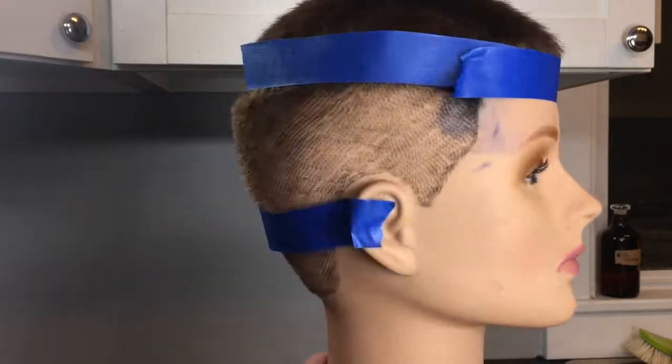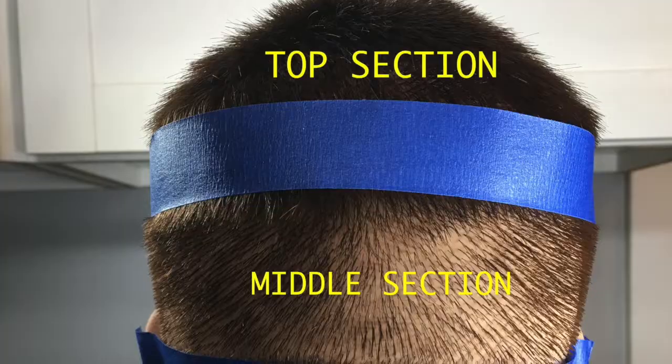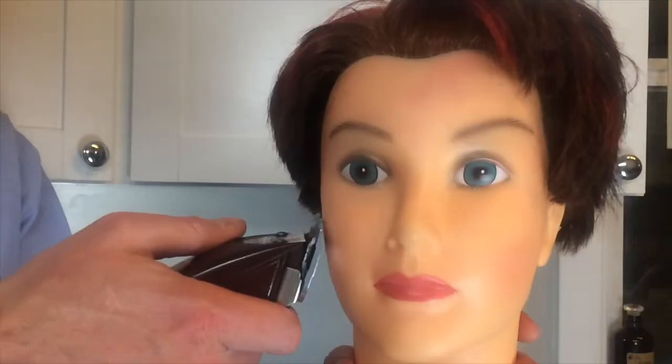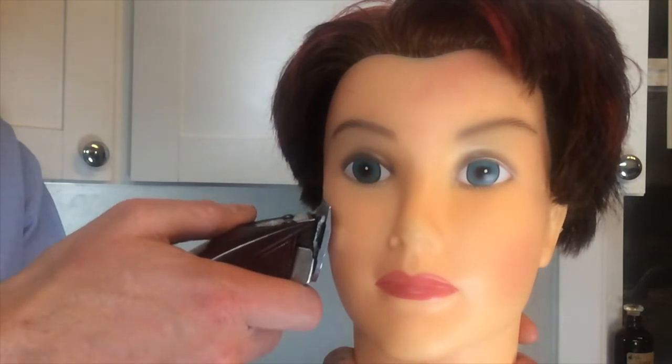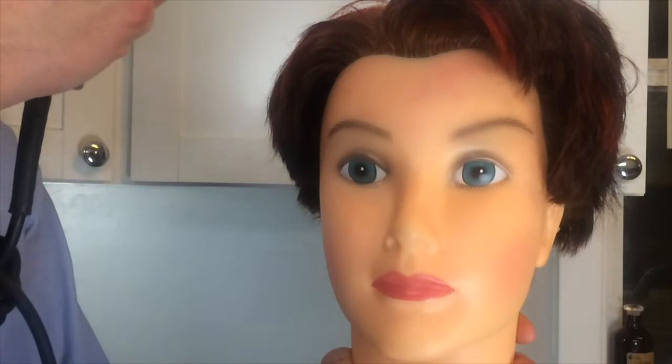Imagine this haircut in three sections: the top section, the middle section, and the bottom section. Note this technique with the clipper — as you reach the top of the head, you're pulling away and up. Up and away. You're going to use that technique.